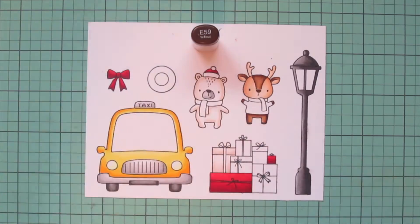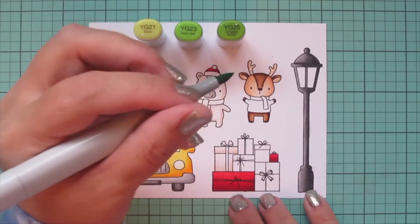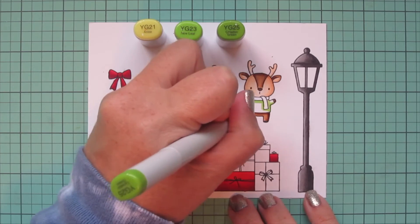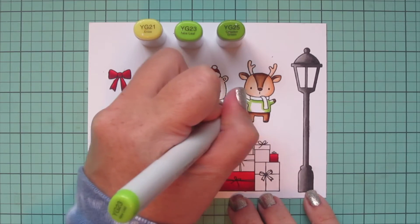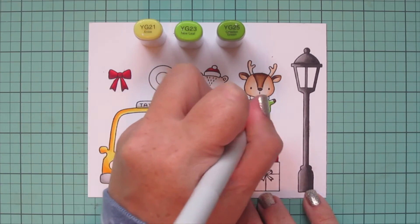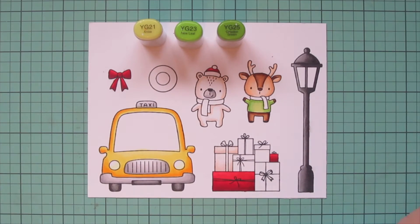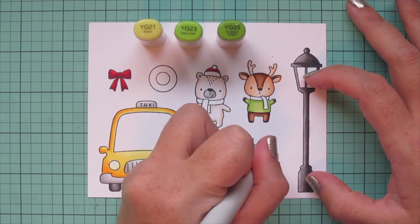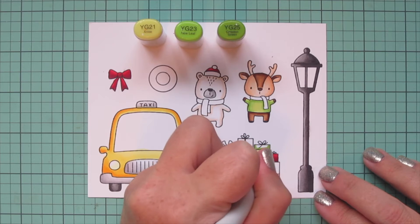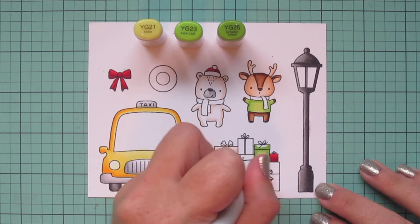I used E59 to color his nose, then I'm moving on to my first green combo: YG21, YG23, and YG25 — I wanted something a bit more yellow-green so that's why I went with this combo. I'm doing the reindeer's sweater. My YG23 is actually darker than my YG25 and I always forget that, so I always start with YG25 and then realize I needed to reverse them. I did that for his sweater and filled in with YG21, then came down to do one of the gifts — I started with YG25 again, went in with YG23, went back to YG25 to blend out, and filled the center in with YG21.